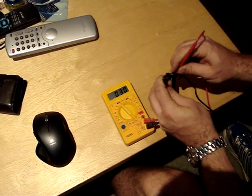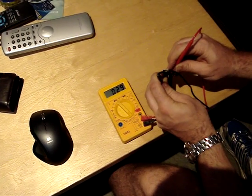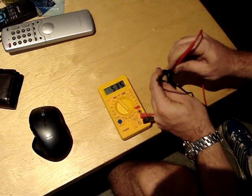On this one, I appear to have two diodes that are not working properly. So if your rectifier is working correctly, I believe you should have that value there.